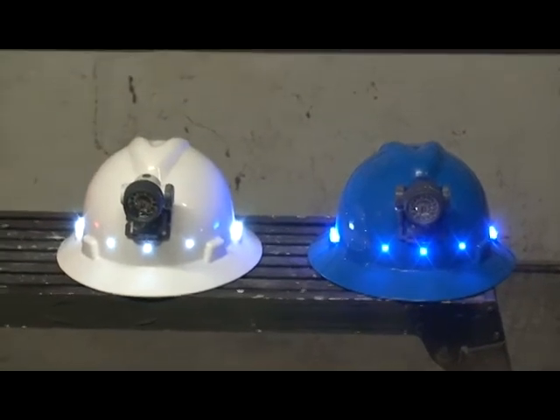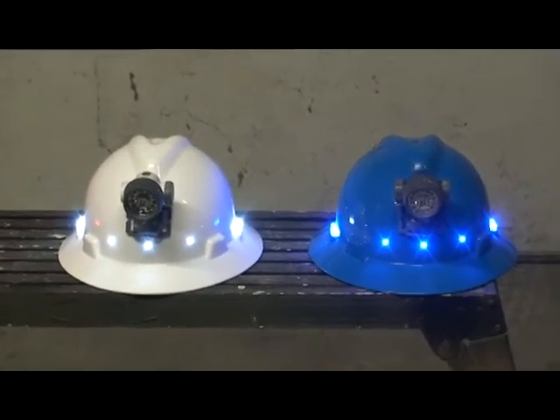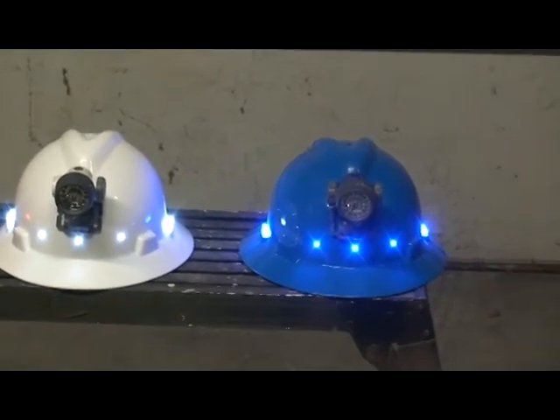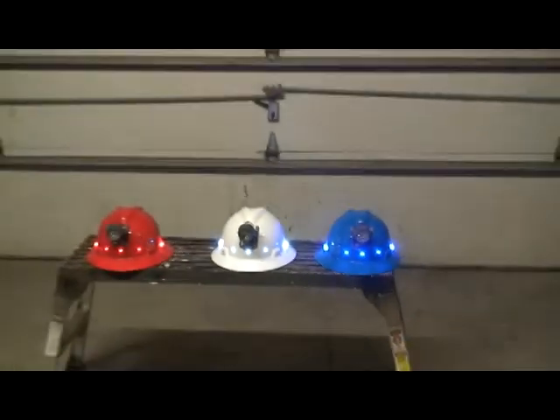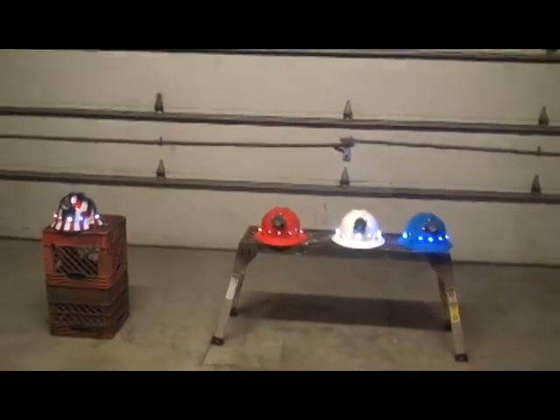It takes a four-volt battery to run the whole thing. They cost a dollar apiece and they're rechargeable up to 500 times. I tested the 18 LEDs for up to four days and figured after that it didn't really matter since I'd just recharge them anyway.